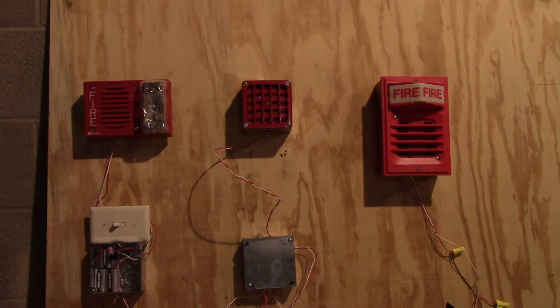Hey guys, it's firefreak57 here. It's time for system test number 9.